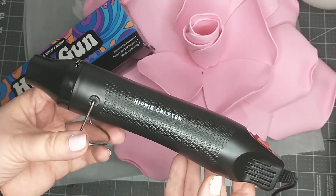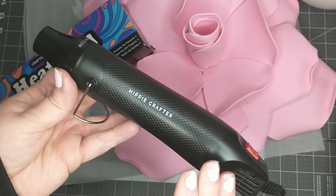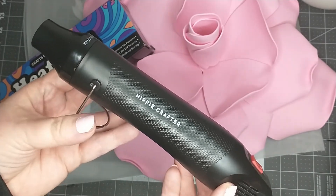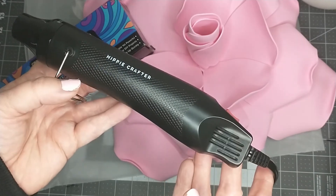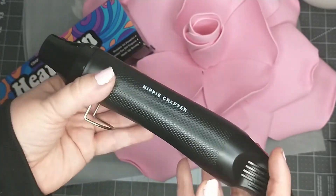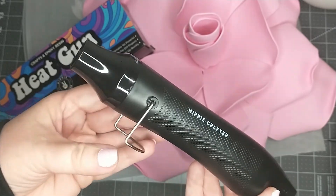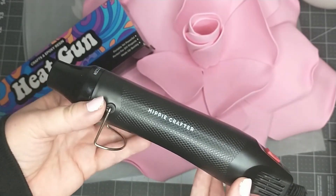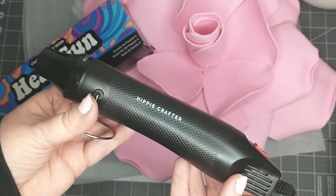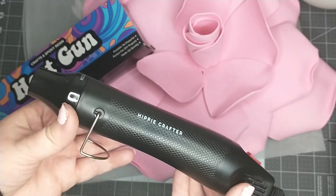For my final review of the Hippie Crafter heat gun: the pros are that it's lightweight, it's quiet, I like that it has dual temperature, and it is reasonably priced. The cons are that the cord is a little too short, and although I like the kickstand at the top, I also wish it had one at the bottom for easier hands-free use. All in all, I really like it. Thanks to Hippie Crafter for sending this to me to review. I will leave the link to their website in my description box if you'd like to order your own or check out their other products.